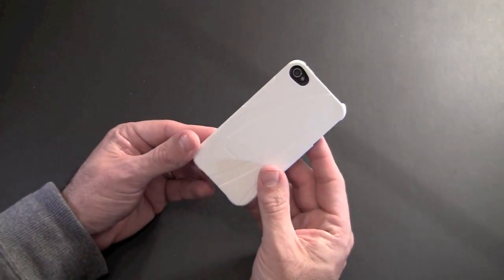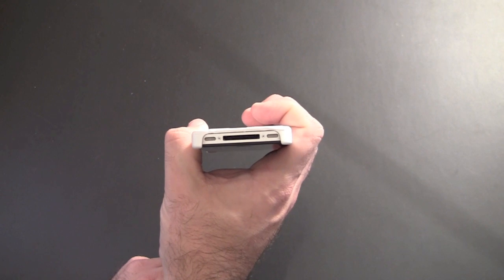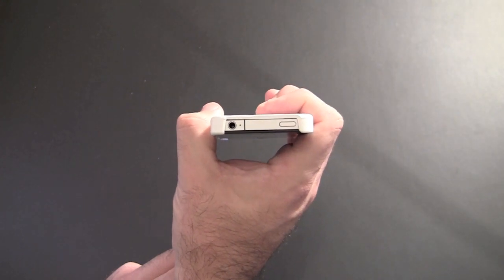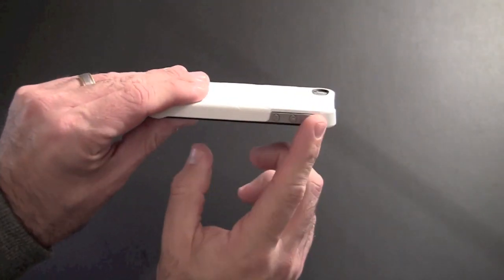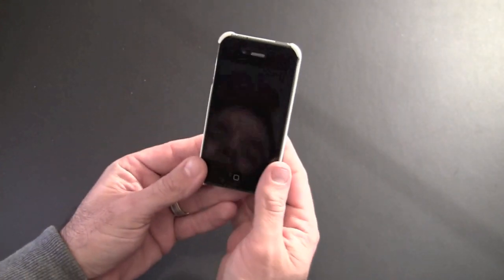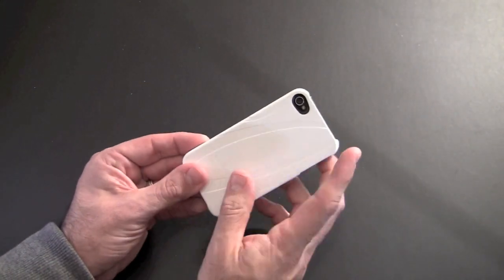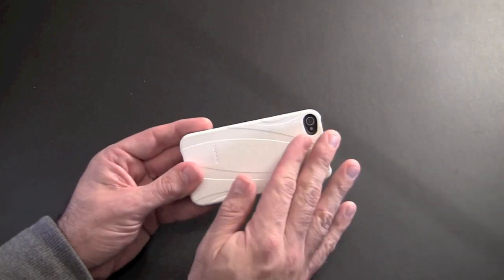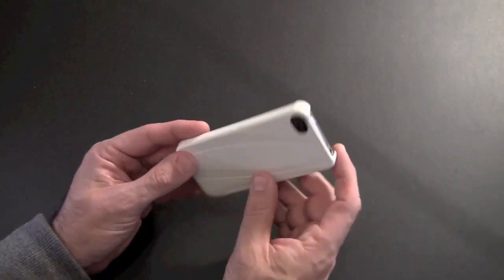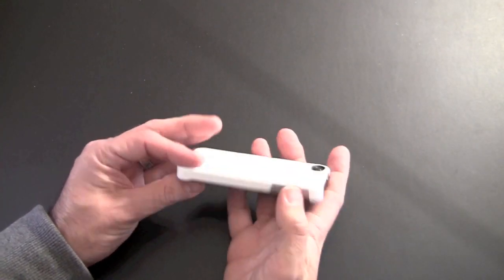I'll just give you a brief look around the case. On the bottom, like a traditional snap-on back cover, it's one big cutout for access to the 30-pin connector, the speaker, and the microphone. The same on the top — it's one large cutout for the sleep-awake button and the headset jack. And then on the side, one big cutout as well for the volume buttons and the vibrate switch. Like most snap-on back covers, you don't really get any lay-on-the-table design. These cases are mostly about providing a different look to the back of your phone and protecting it from scratches. They offer some drop and impact protection — if it lands on the corners or the back you're covered — but not a lot for the screen itself.